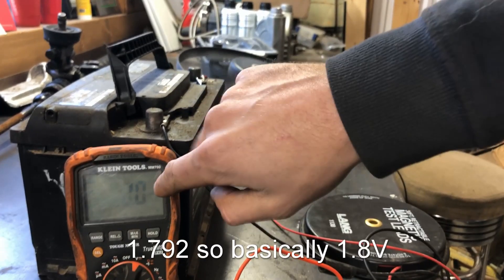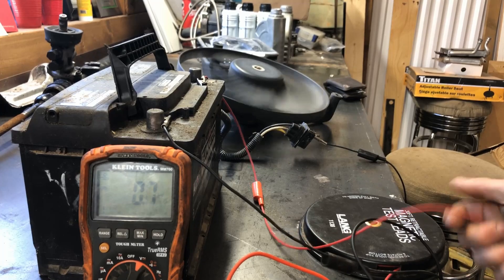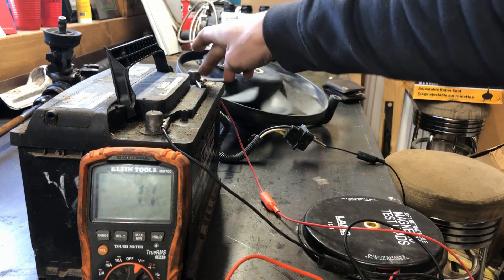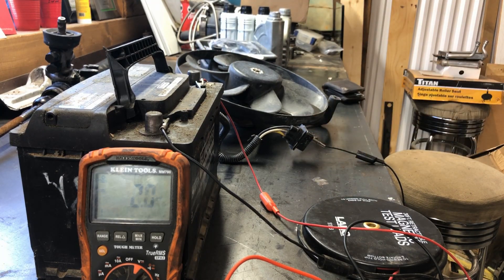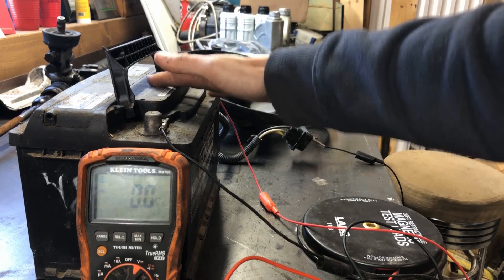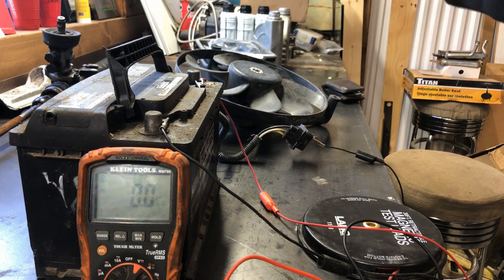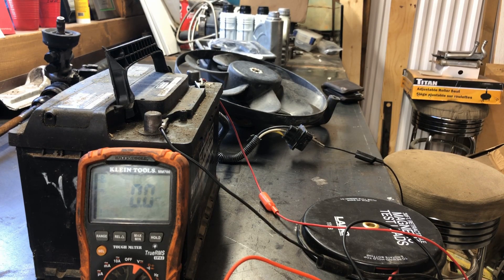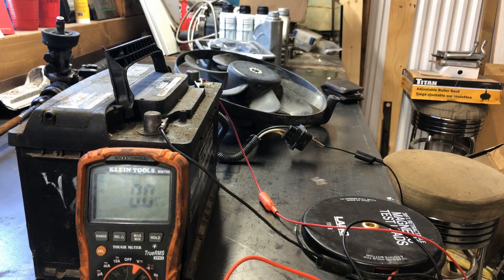That was 1.7 volts — so we had a voltage drop. Whether the cables are too thin or I've got a bad connection, you can see we're losing a volt and a half. So if your battery's 12 volts, your starter — or fan in this demo — is only seeing 10.3 volts. That'll be why you have a slow crank, and it gets worse with multiple bad connections. So we're going to go to the Touareg and see what we can do.